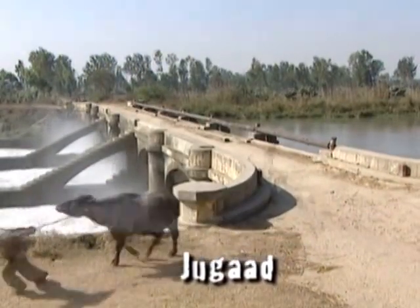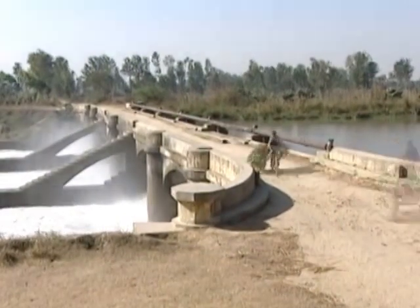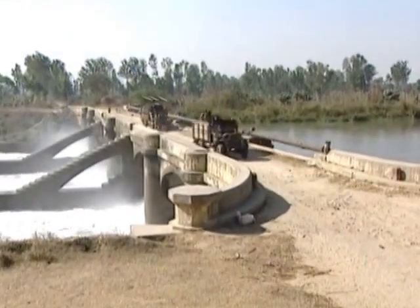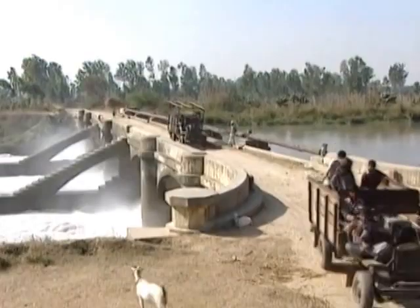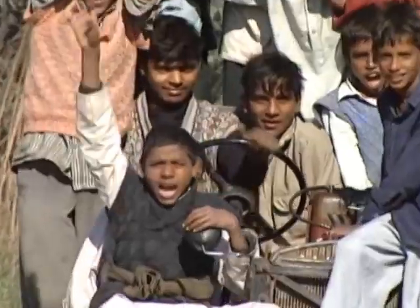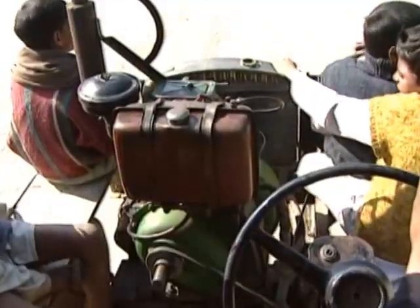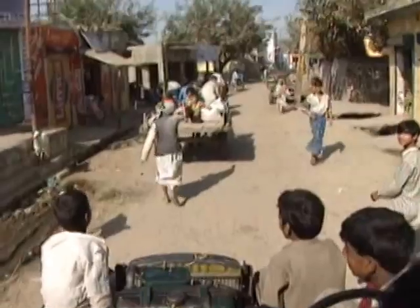Commuting in rural India is difficult, and a slow bullock cart is usually the best you can get. But if necessity prompts invention, then can a jugaad take long in appearing? Jugaad literally means 'make do', and make do it does in an incredible way.